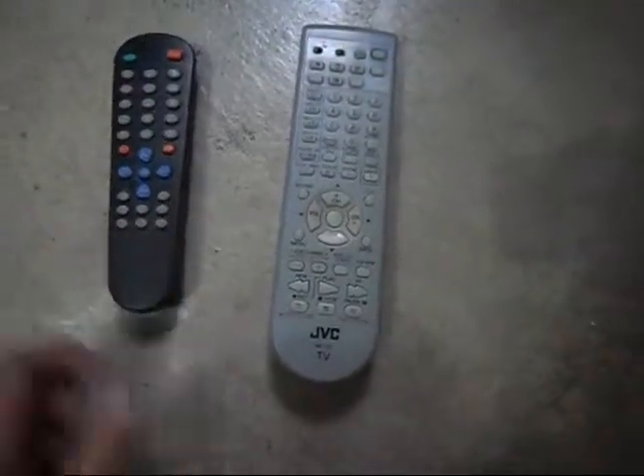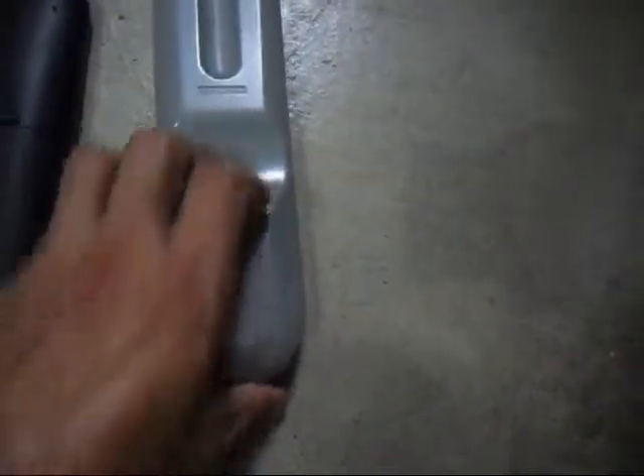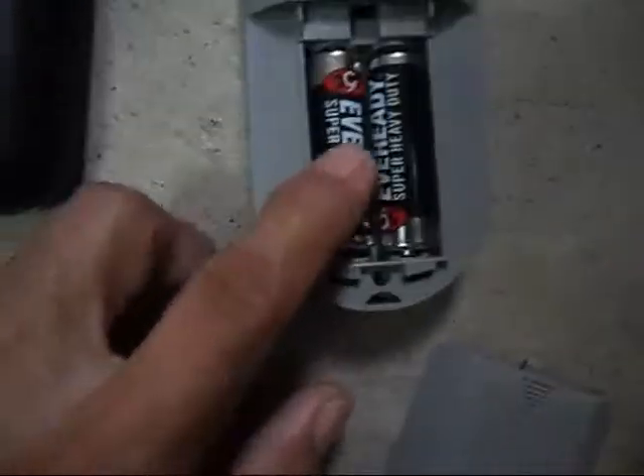I'll show you how to check if they are working using a camera lens. This is the Tour TV remote control — it has batteries inside. And this one, I think it's a defective TV remote control. It also has batteries inside.